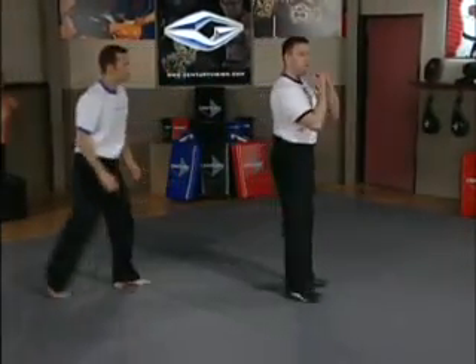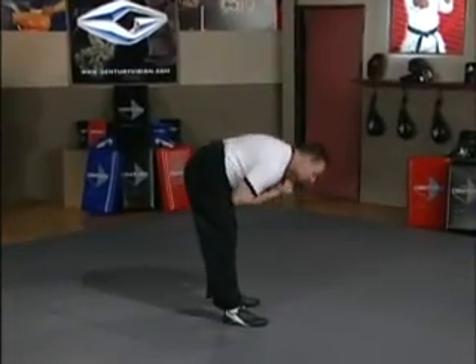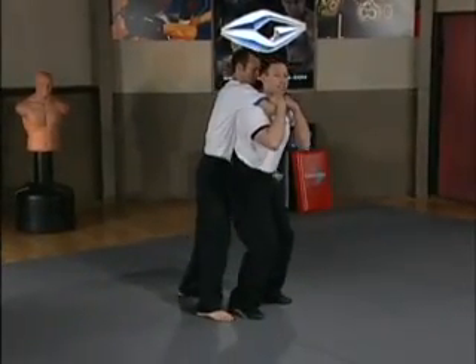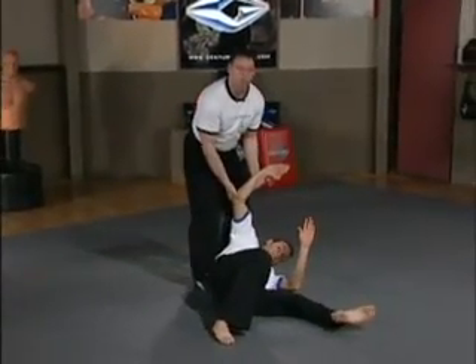I'm going to do it once without you though. From this position I bend my knees, stick my butt out, and just try to put my head towards my toes as far as I can. So he's going to grab, I lock on, bend my knees, stick my butt out, lean and shake him off to the side.